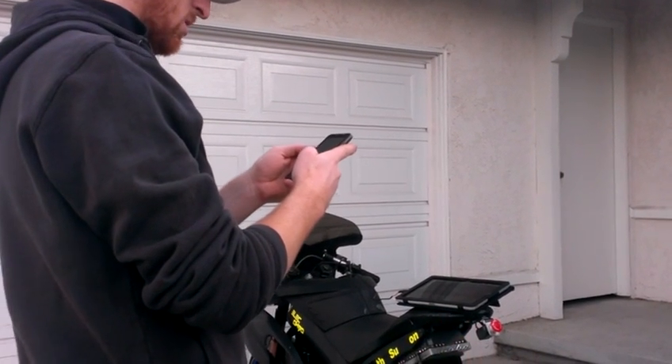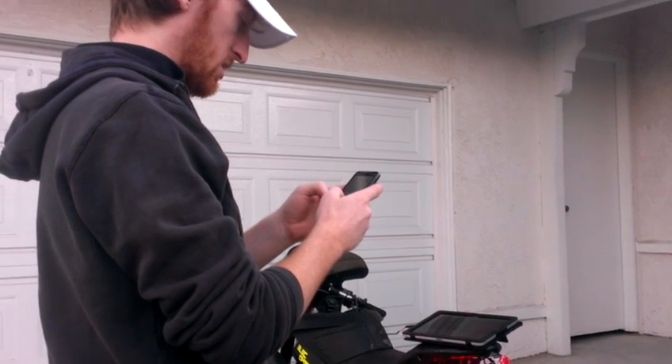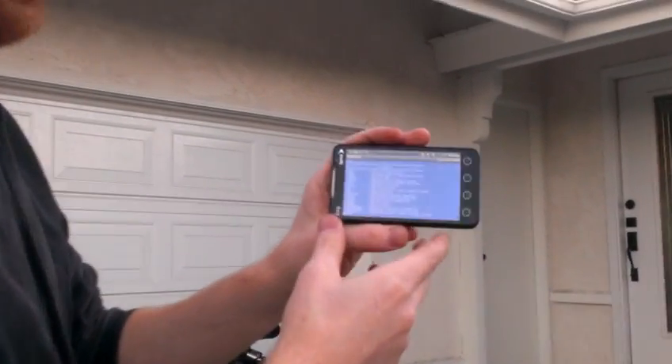And you can see that if I type correctly, I have access to everything that is on the bike.